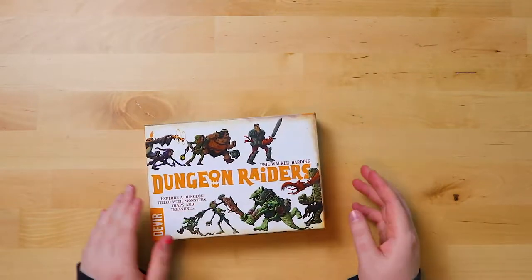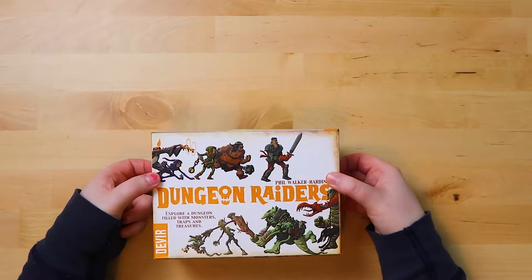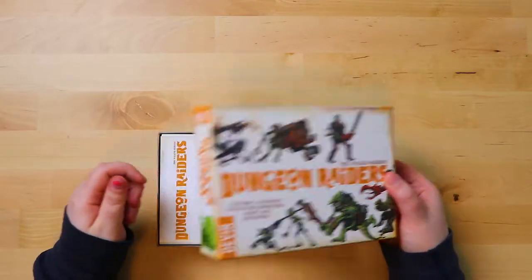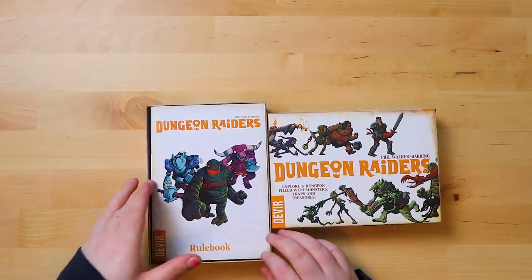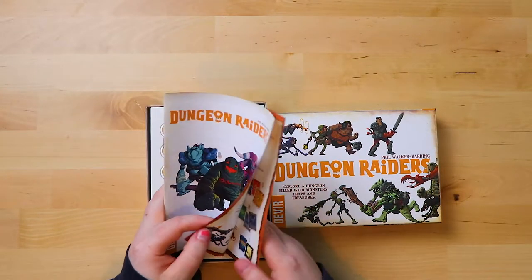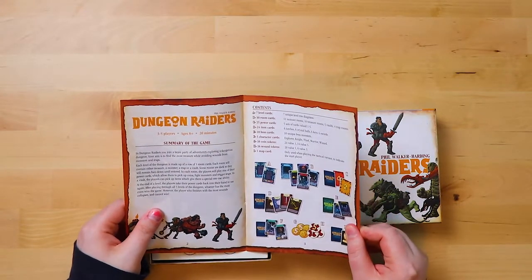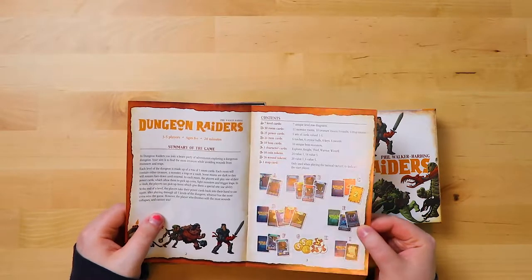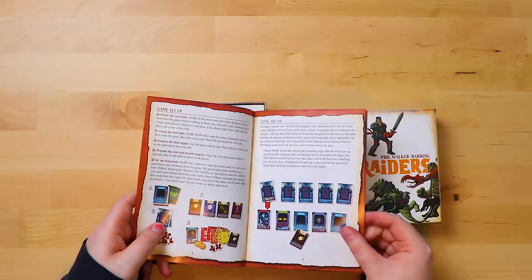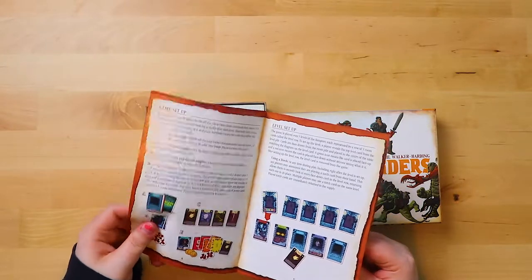Let's see what's inside the box. I do like the orange — I think it's an interesting colour. First things first: the rulebook. How big is the rulebook? Not very big. There's a summary of the game — I like that very much, that it starts with that. Then it tells you the content; there's lots of cards, so this is entirely a card game. How to set up the game, level setup. It's made of good paper, good quality.